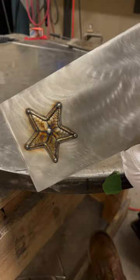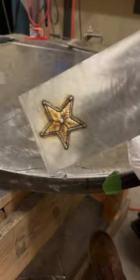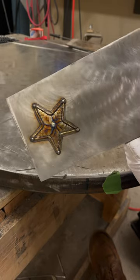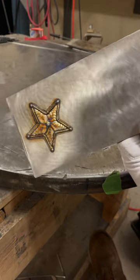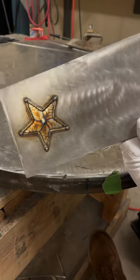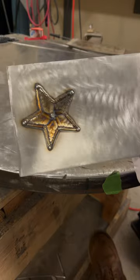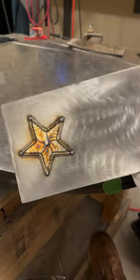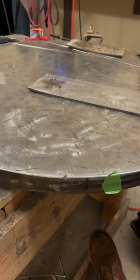And there you have it, all done up. There are a lot of ways I could have filled it in - I could have actually used filler - but I just thought I'd do something a little different. Kind of cool. It's going in a scrap bin anyways, so if I can do it, you can do it. Go out and build something. Thanks.